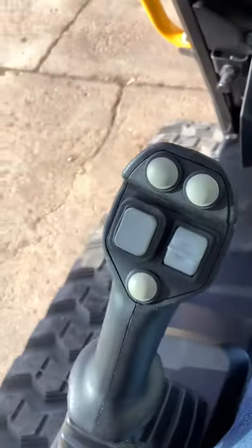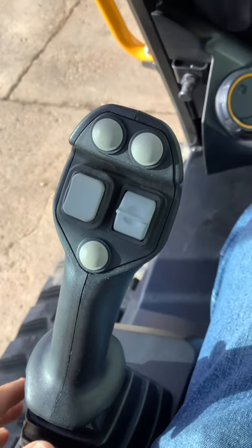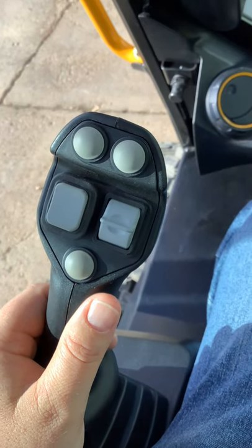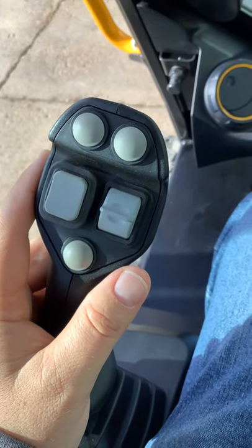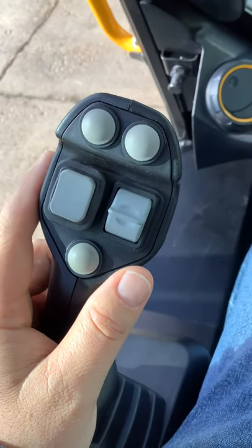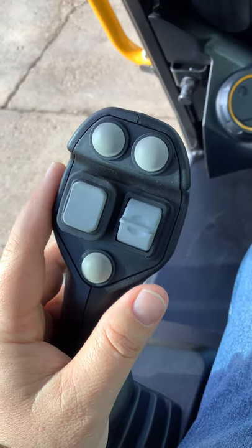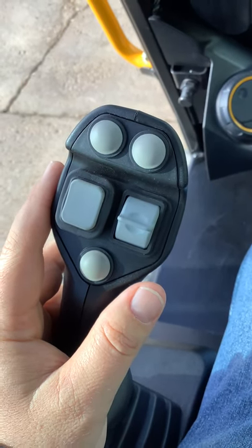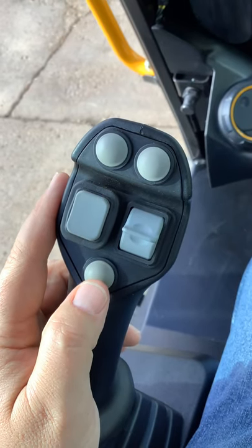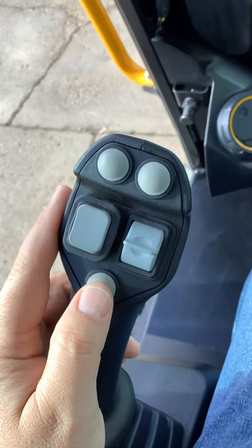Now on your joysticks, we'll go over some of the controls on here. A lot of the buttons on the joysticks are going to be for adding different attachments and controlling the attachments you have on there. There will be a few that will be live no matter what you have on — whether it's a bucket, pallet forks, or whatever. Number one is going to be this bottom round one on the left-hand stick — this is going to be your horn.